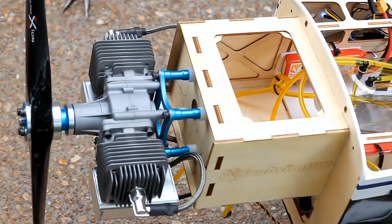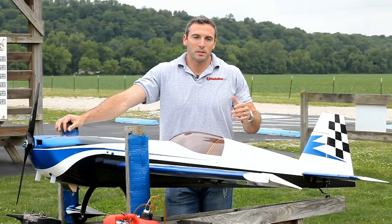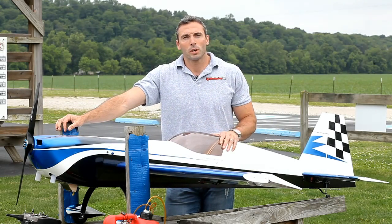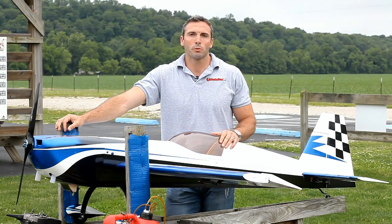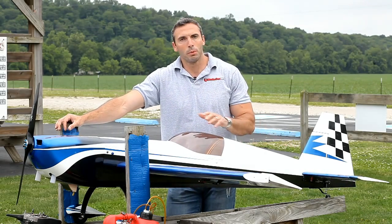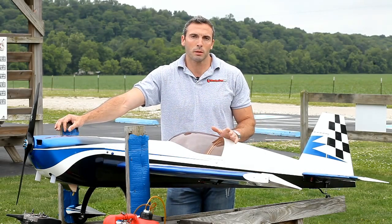We made it to the field and I think she's all ready to go. What we're going to do first is just a brief two to three minute flight, let the vibrations settle everything, then land it and check over all the bolts again. Highly recommend you do this step.